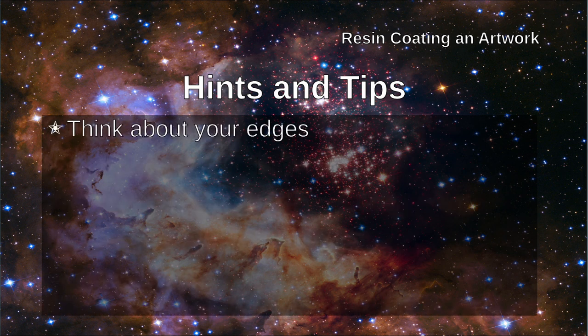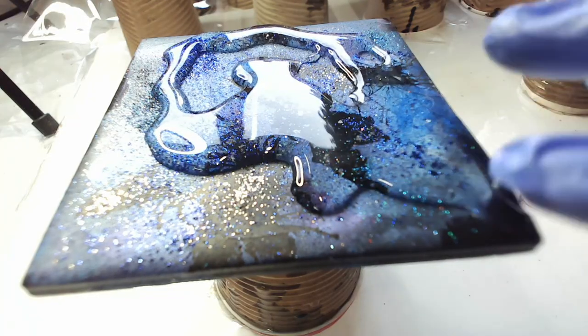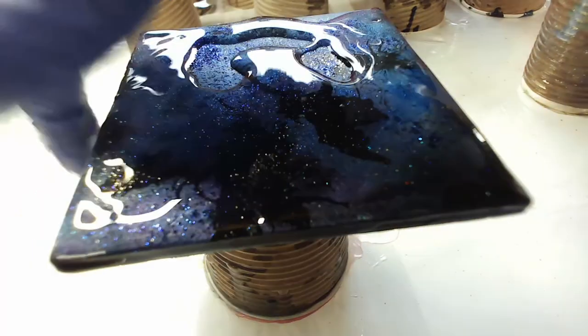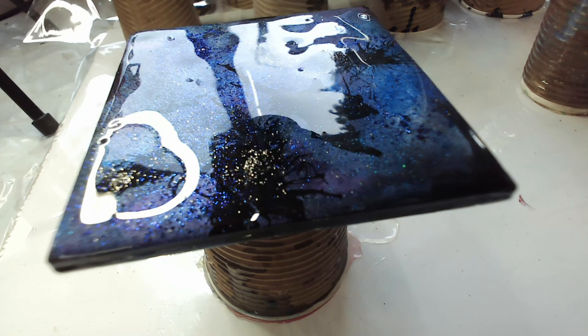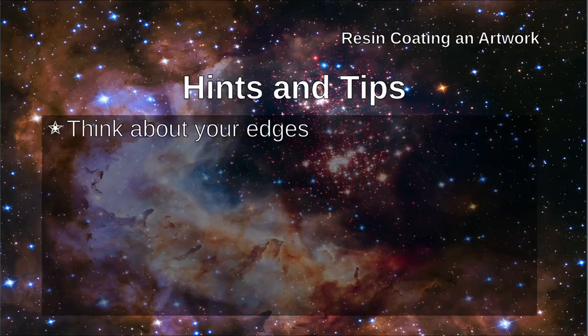Think about your edges. Allowing resin to run over the edges might be the easiest way to deal with this and you can wipe away any drips with a finger. Remember using a heat gun makes the resin more liquid so it will flow over the edges more. You may want this to happen, or you might want to seal your edges with tape in order to prevent resin going on the edges.